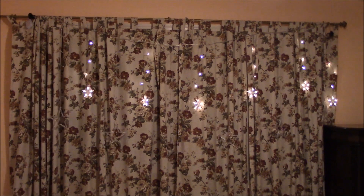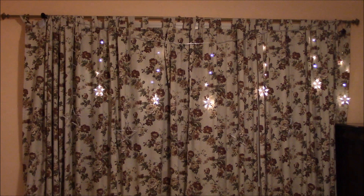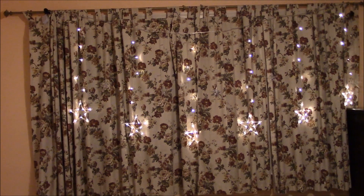They're a great decoration for Eid or any of your holidays. It's especially great for Eid or Ramadan, as it's coming up close, and the moon and star is what represents Eid.